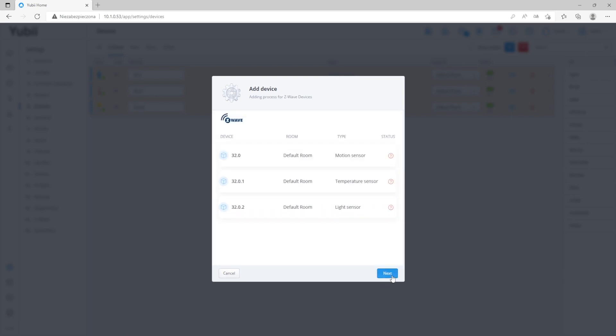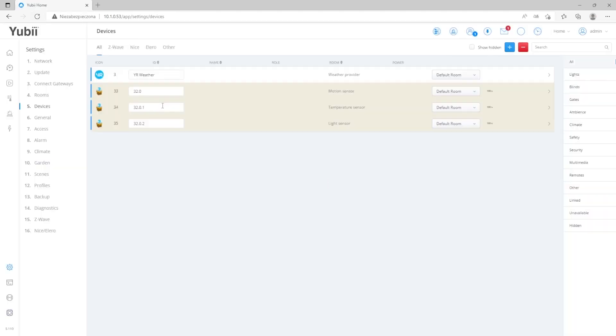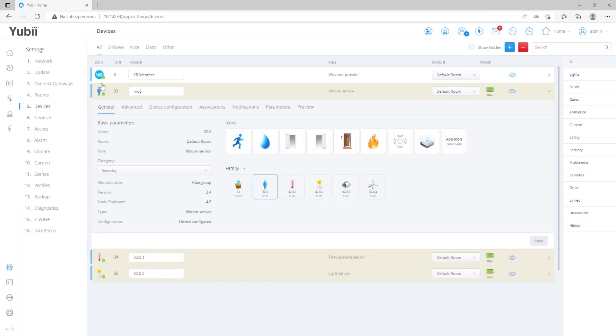Now we will refresh the website. We can see three icons: it's a motion sensor, a light sensor, and a temperature sensor. We can rename them and change the location, so change the room. So we have added the device to the gateway — it's not so hard.